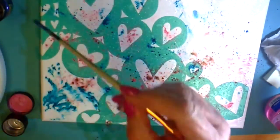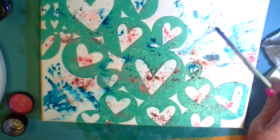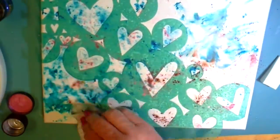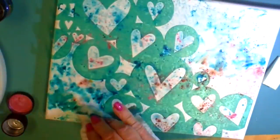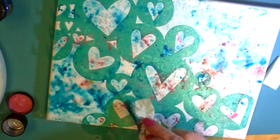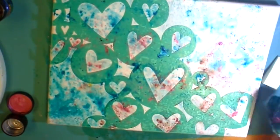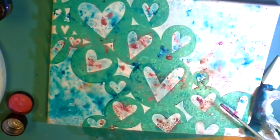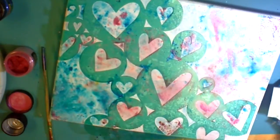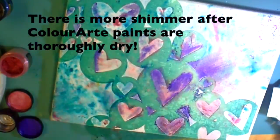I just stumble through this, play with it, twirl my brush in it, and try to figure out what I've done right. I'm dabbing with my tissue, and that does spread the color, but I got more color on my tissue than I did on my canvas. I couldn't see any shimmer, so I decided to add some color with my brush.